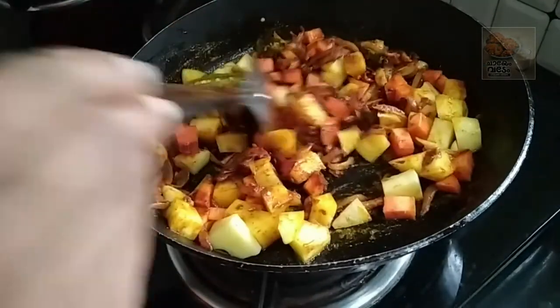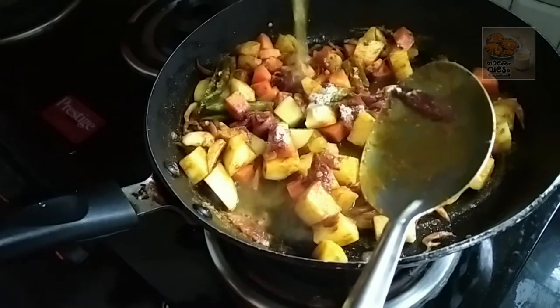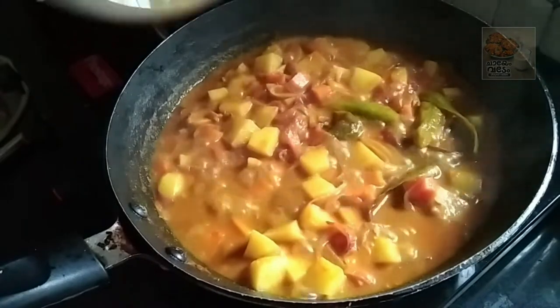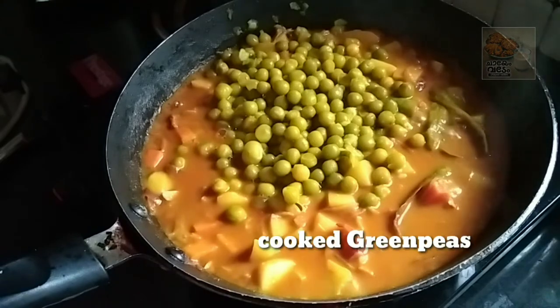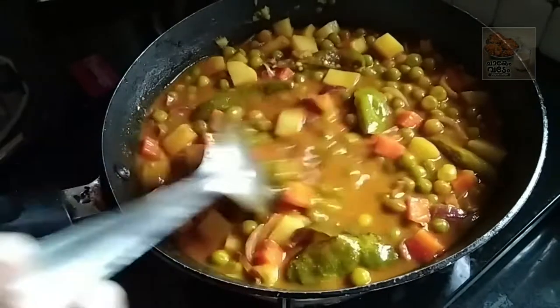We will remove the flame. We will put green peas on this side. Add the 3rd ingredients of green beans. Add 3-3 ingredients.